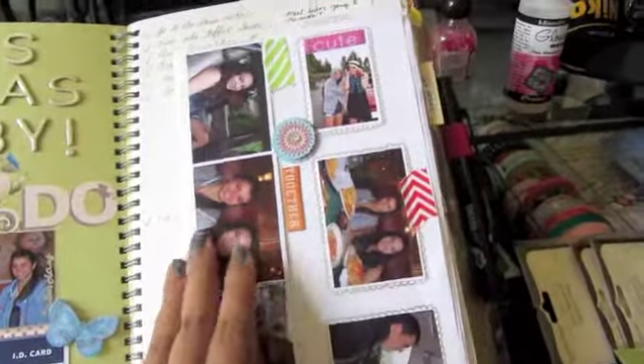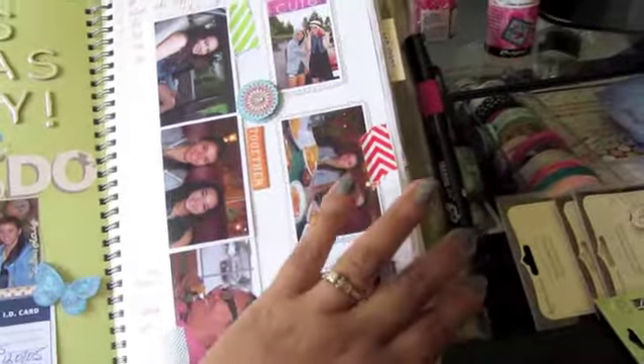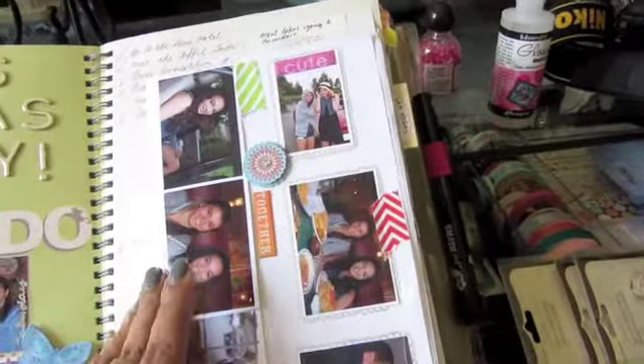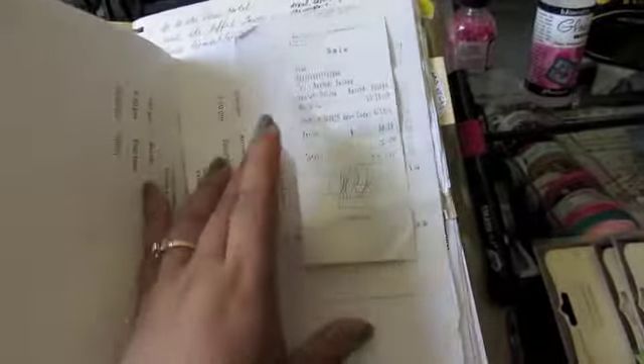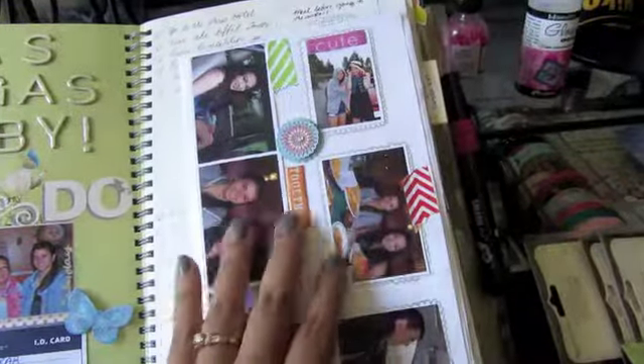Because my daughter's friend was flying with us, I made out an itinerary of what we were doing each day so her parents would know. I attached the itinerary with a sheet per day and put photos behind it. Also included here is the receipt for the Mexican restaurant and our boarding passes.